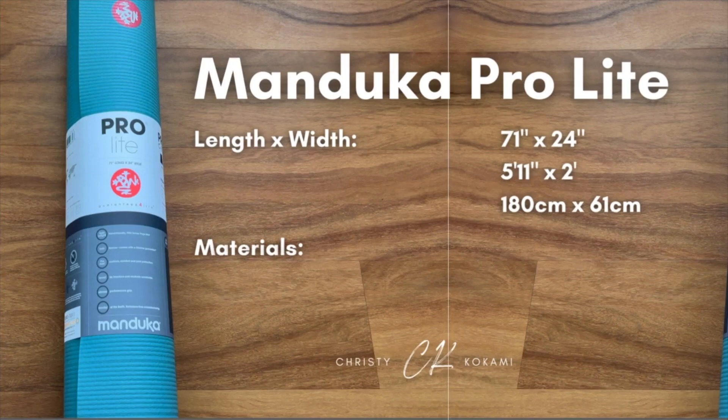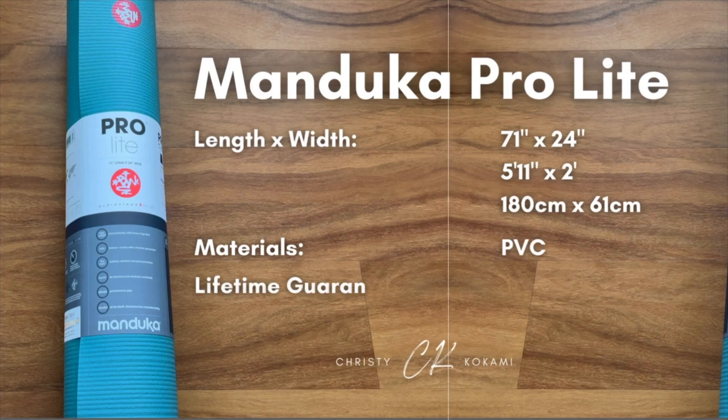This mat is actually made out of PVC, so it's not as eco-friendly as some of their other mats or other lines that Manduka holds. However, Manduka does say that this mat doesn't have any chemicals emitted from it, particularly phthalates, and the mat is made in a factory in Germany that doesn't have any toxic emissions. This is one of three mats in the Pro Series line that Manduka has a lifetime warranty on. My suspicion is that because it's made out of PVC it's going to last a little bit longer than, say, the EcoLite which is made out of natural rubber.